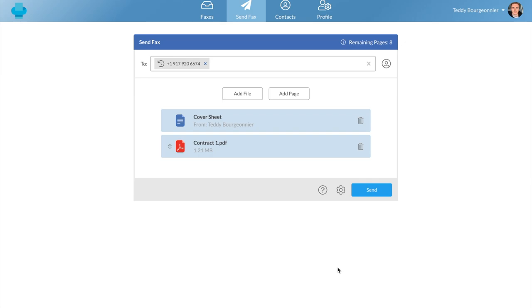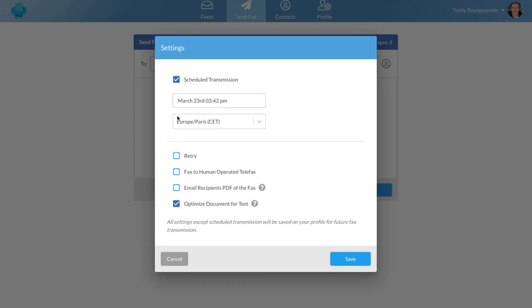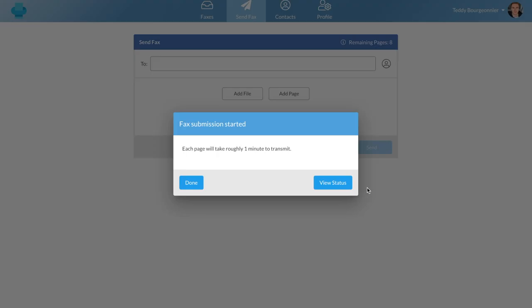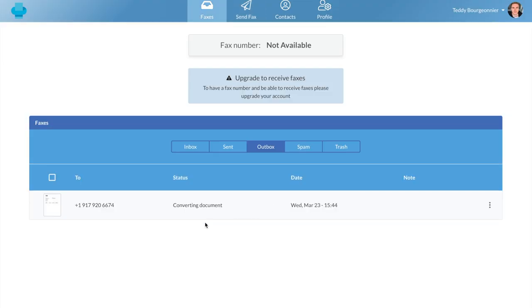You can also adjust different settings for your fax by clicking this button. You can, for example, schedule a transmission, which can be a pretty useful feature. When you're all set, you can save your settings and press send to send your fax. You can then check the status of your fax on the outbox tab.